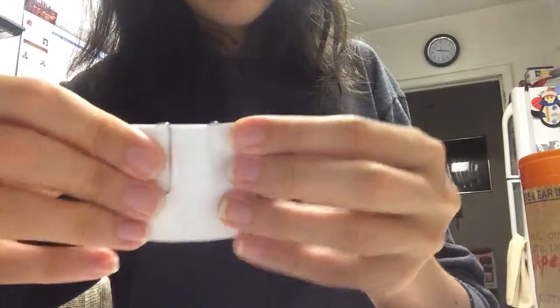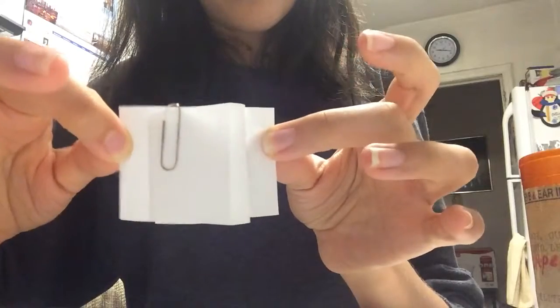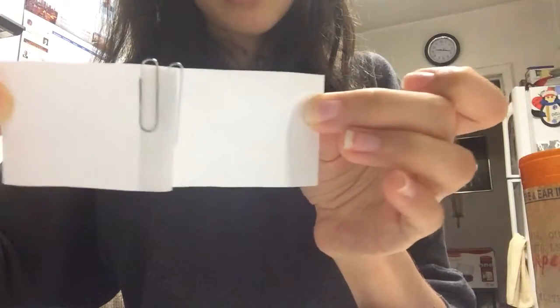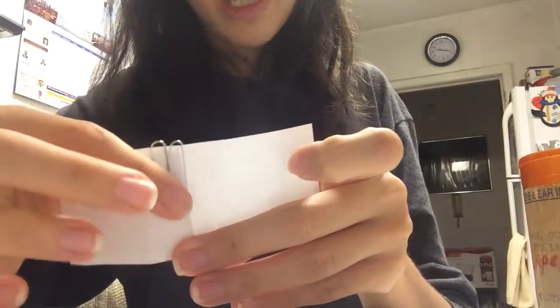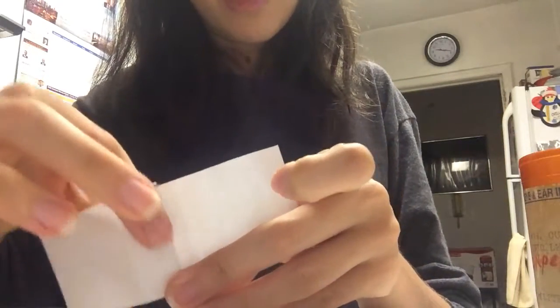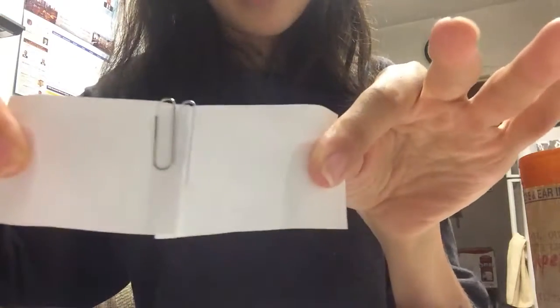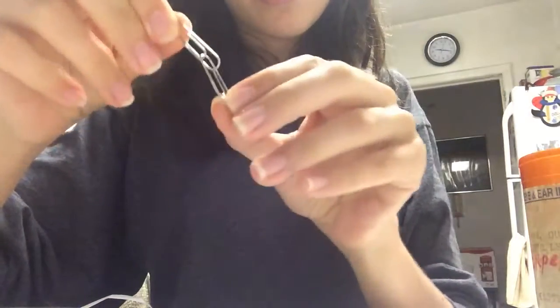And then here is the performance. When you're performing the trick, you're going to slowly pull on the two sides. And then once you get to this point right here, they're about to link together. You're going to ask somebody to come up and maybe rub the top, or blow or something like that. And then when you pull it, it should fly off and the paper clips are linked together — just like that.